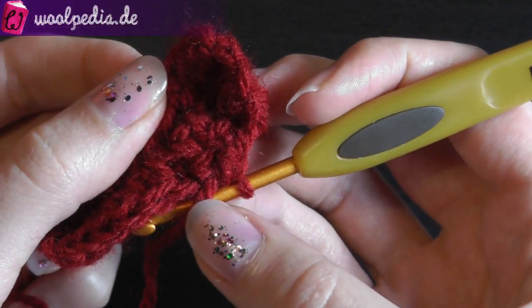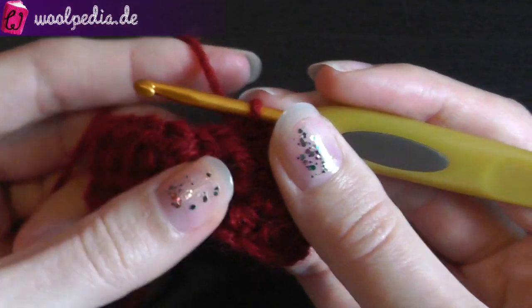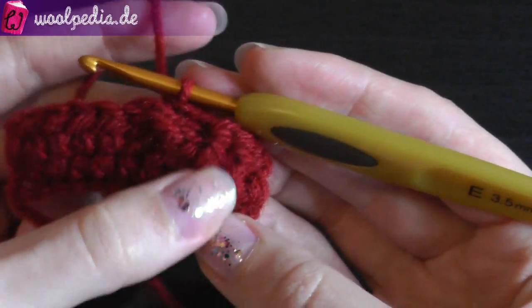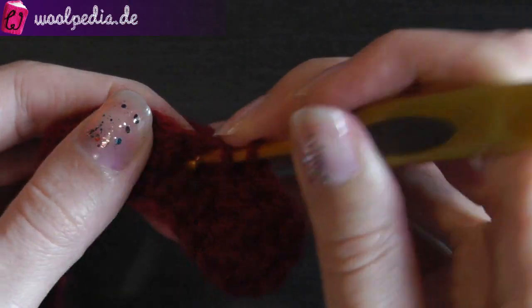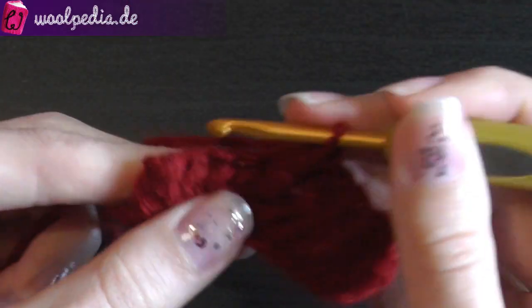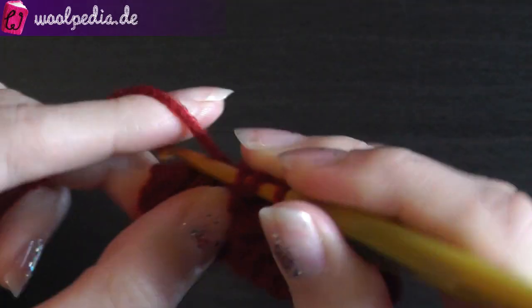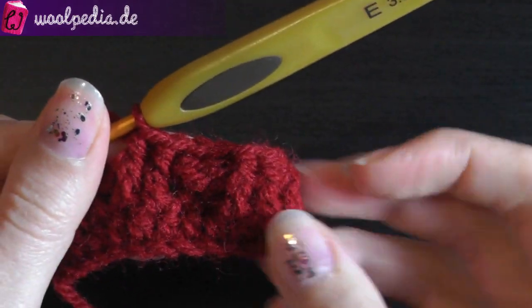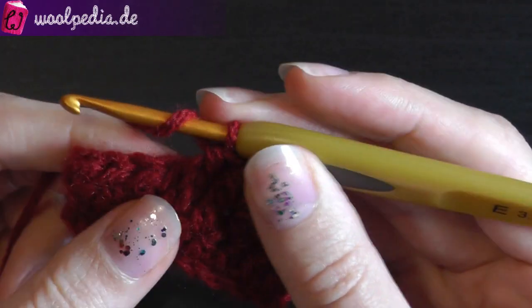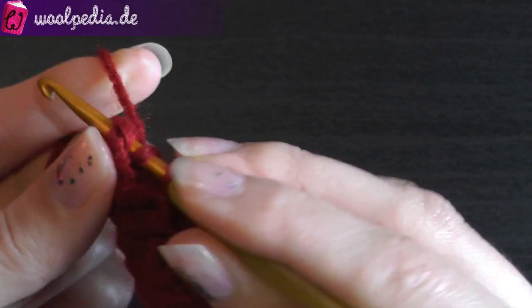Now you have two back post half double crochets on the backside. If you combine the front post and the back post, you get a nice ribbing pattern. I'll do two front posts — as you can see, you get this ribbing pattern, which is really good for edgings or sleeves.